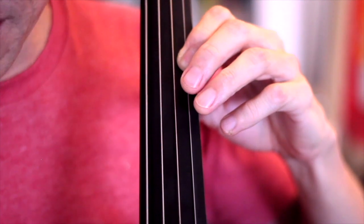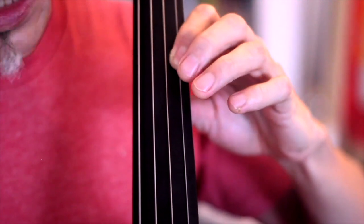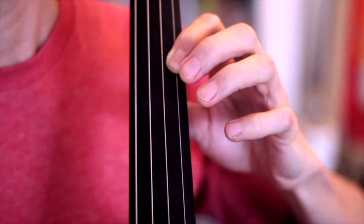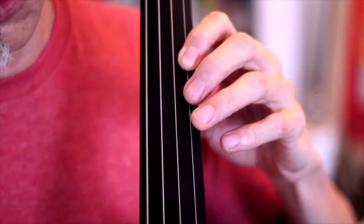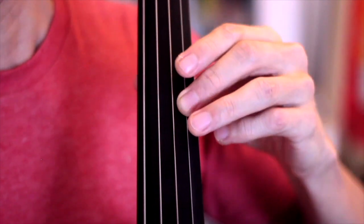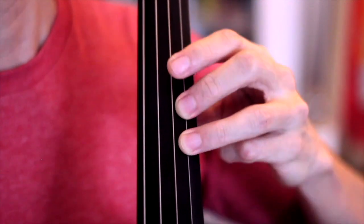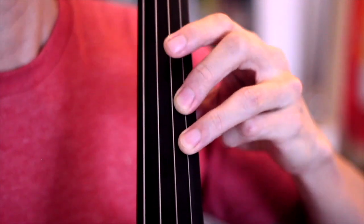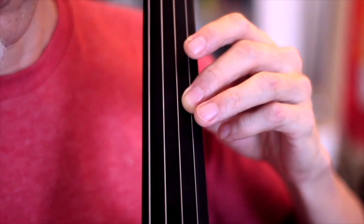Remember the rolling exercise that we did for the left hand tension tutorial? It's transferring the weight from finger to finger. So with the vibrato, I like to start with the second finger because my second finger has the most natural vibrato. Now transfer it to the third finger. Back to the second. You can start even more slowly and do maybe just four oscillations for each.